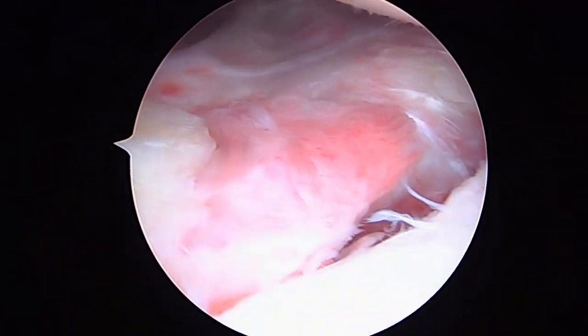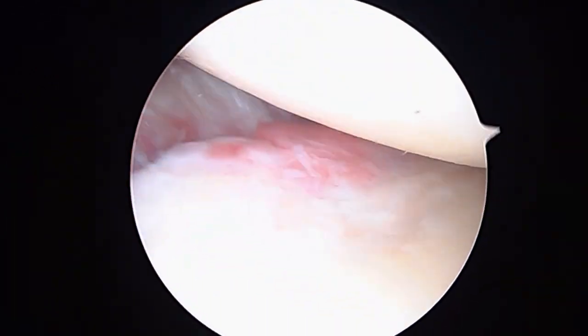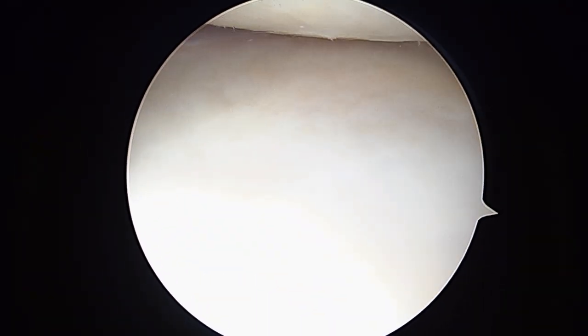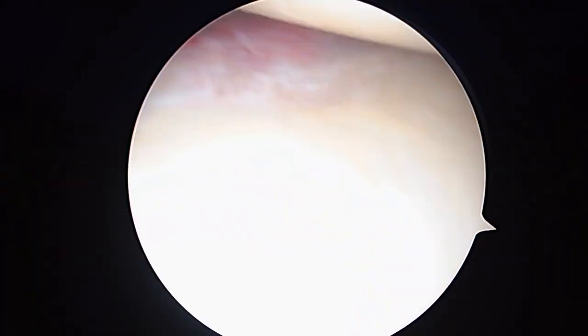All right, hello, it's Dr. Buford. We're just getting started on the right shoulder. We've already harvested some bone marrow, and now we're getting our first look inside the joint. We can see the glenoid down below at the bottom of the screen. You've got some arthritic change, but fortunately it's not that bad.